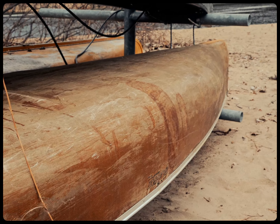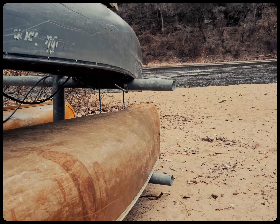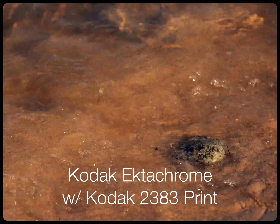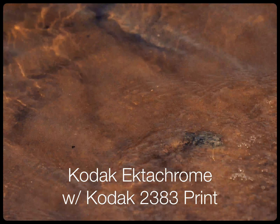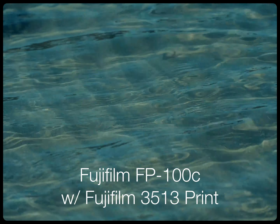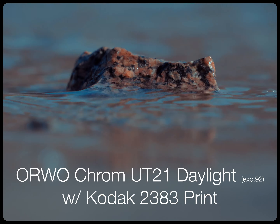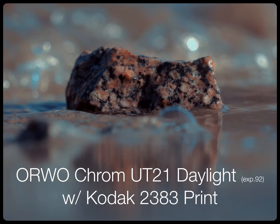There are also a ton of different film looks and film profiles that you can choose from, from classic Kodak looks to Fujifilm looks to some expired film looks. And if you're like me, you'll just love being able to go in there and really get in the weeds and mess around with all of the different settings to push your film and see really what this plugin can do for you.